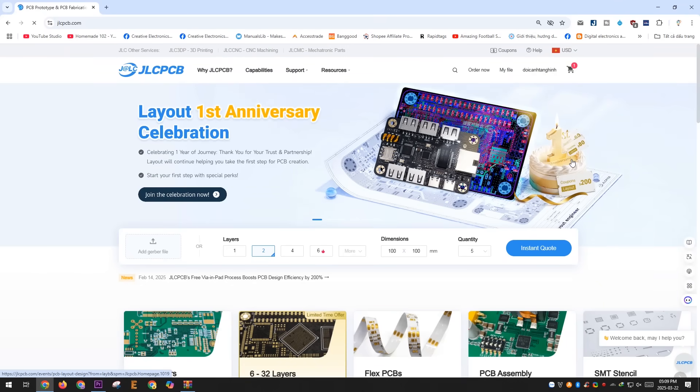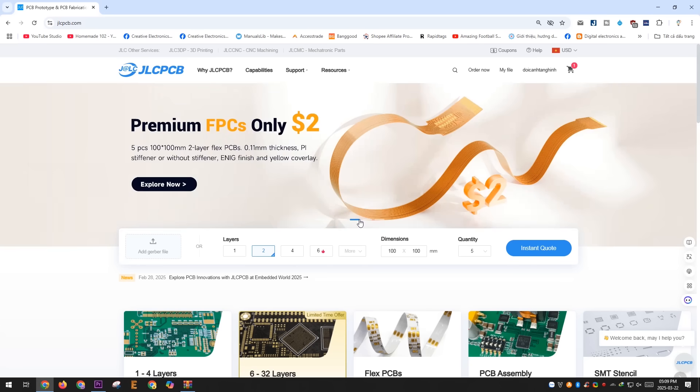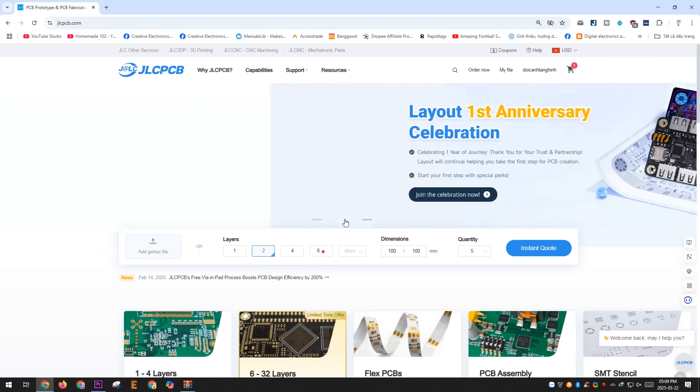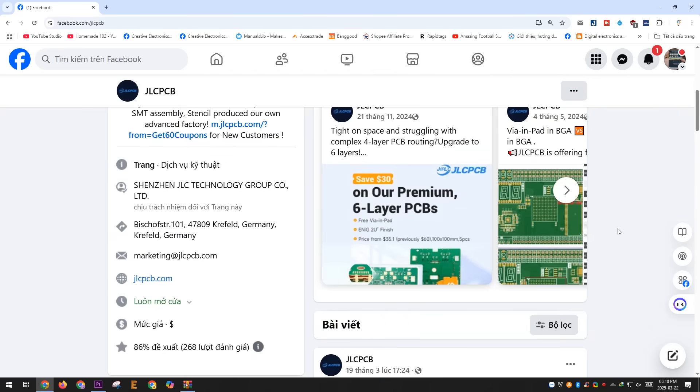You can also explore many other services from JLCPCB on their website, such as PCB design services, 3D printing, PCBA, and more. Additionally, they offer discount codes of up to $60. If you use Facebook, you can follow JLCPCB's page, where they frequently host mini-games with prizes in the form of discount codes for their services.